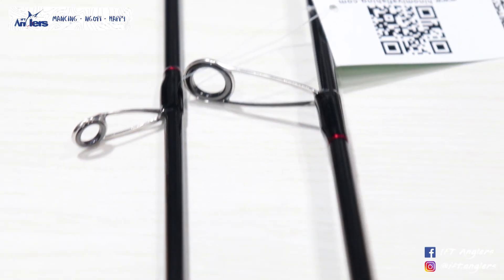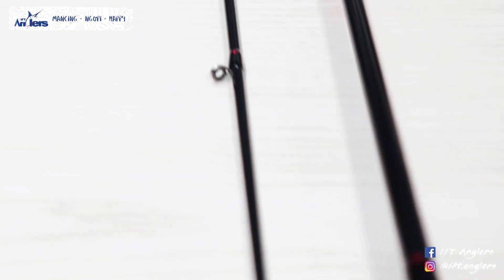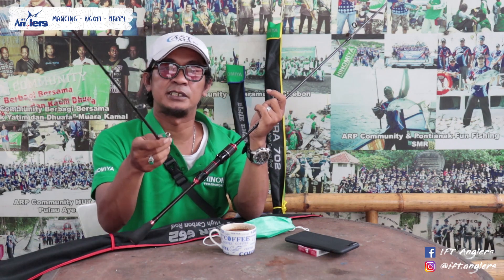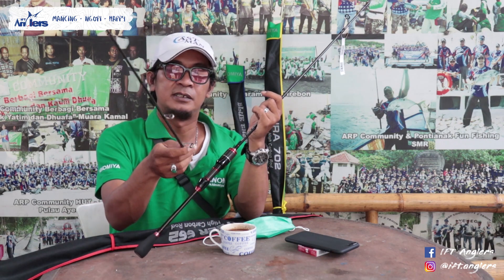Untuk ring ya, untuk ring gate-nya, ini udah memakai tipe K ya. Untuk K-series bisa lo lihat Sob. Tapi ini belum Fuji ya, ini K-series tapi belum Fuji.